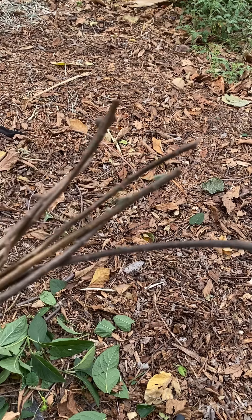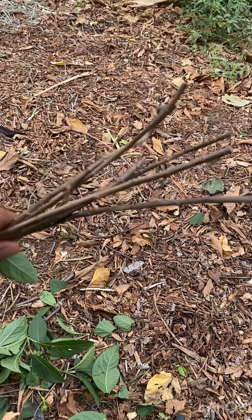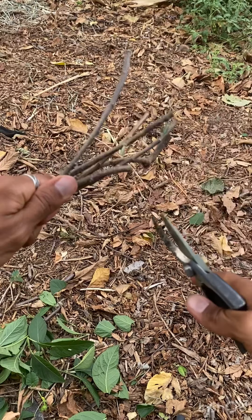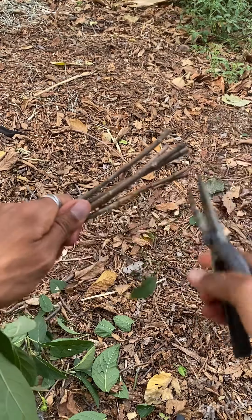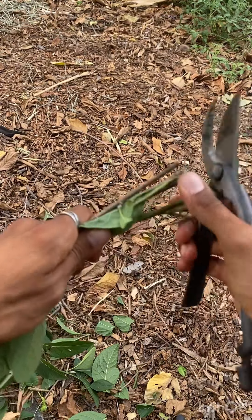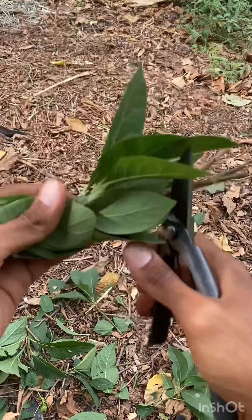I also wanted to add one more test. We do a lot of chopping and dropping in our gardens, where we take bunches of branches like this and chop them up. It's like chopping through nothing — like cutting paper with scissors. Really easy, no effort with these pruners.